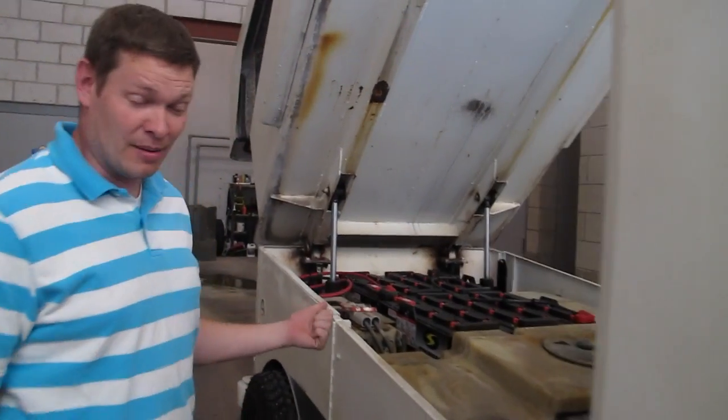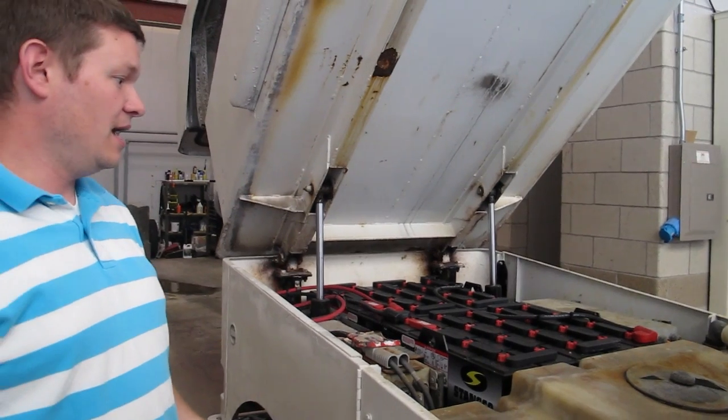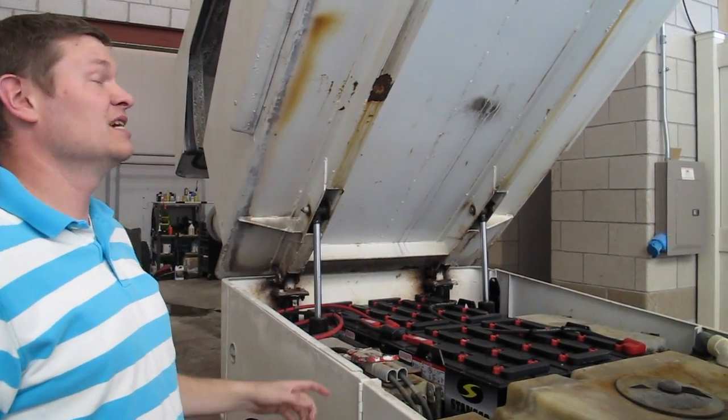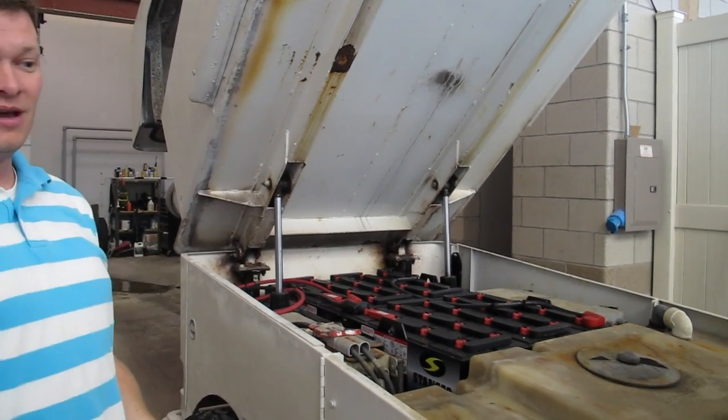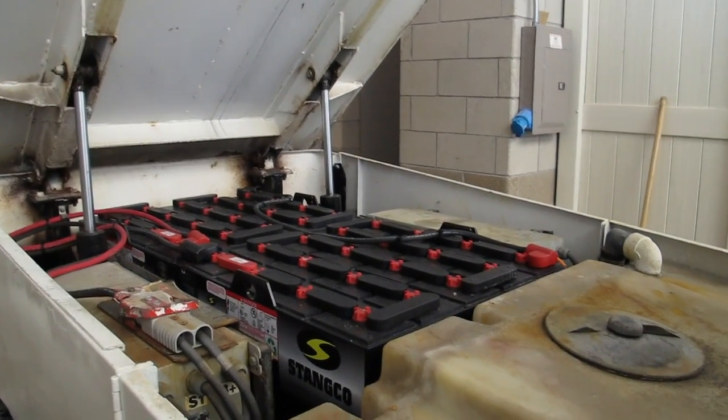Our Zamboni is battery operated. There's also a propane version and then there's one with a cord that runs in the seat, but ours is battery operated so we don't have any of those fumes that everybody's worried about now.